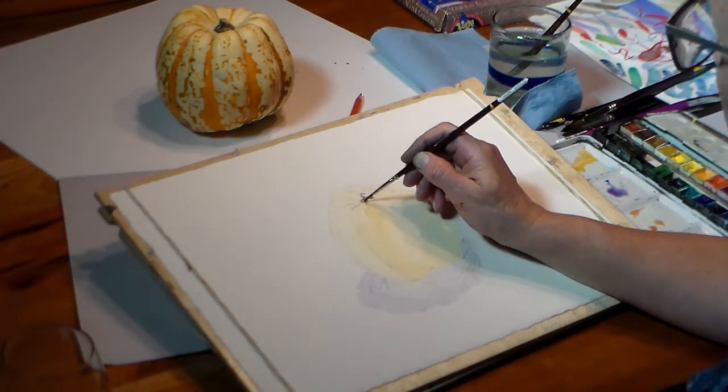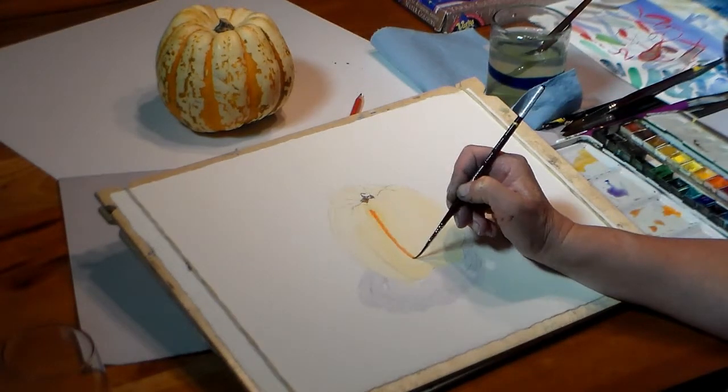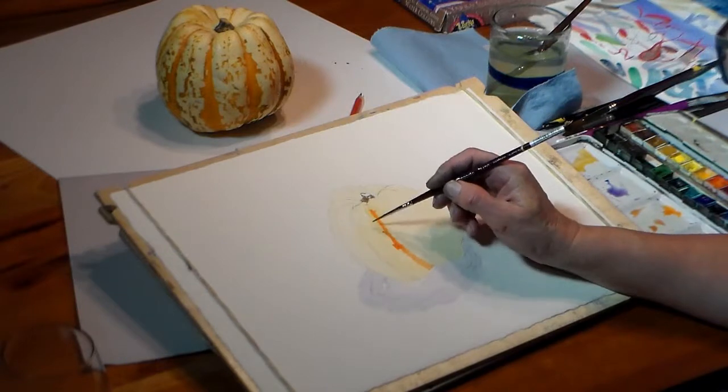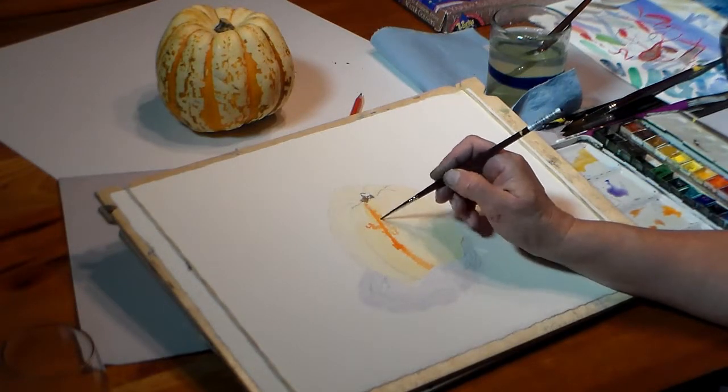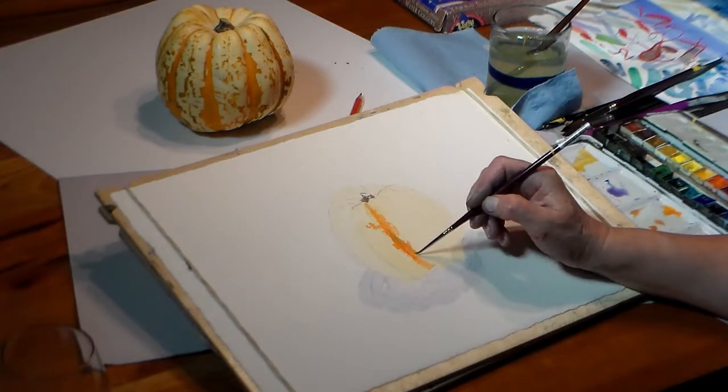The yellow is dry enough now. I add the stem and I put on the stripes. For this I use a finer sable brush. I use pure cadmium red light and a bit of green along the edges of the stripes — it's what I'm observing on the squash.